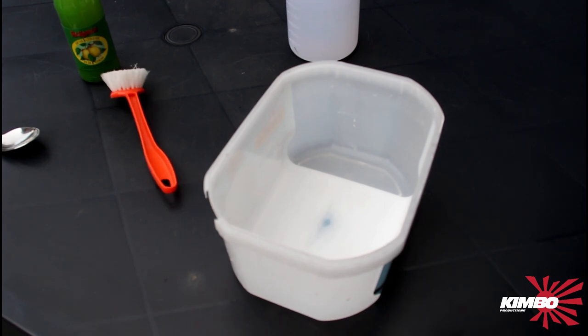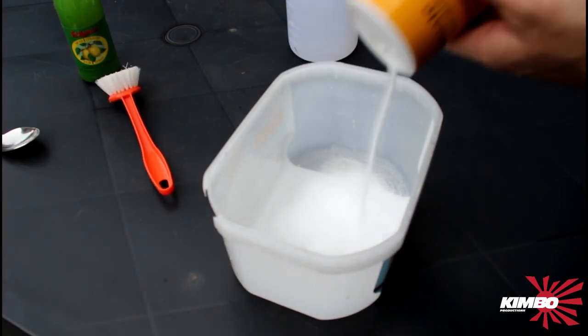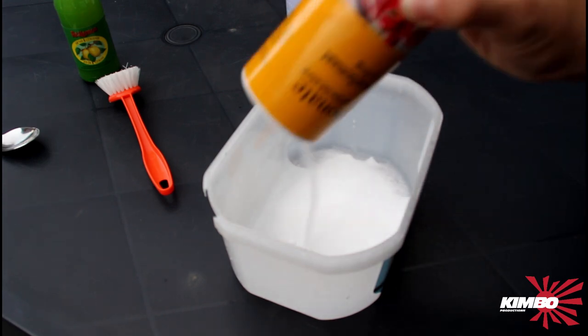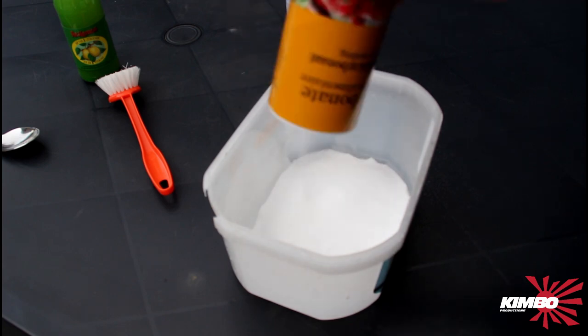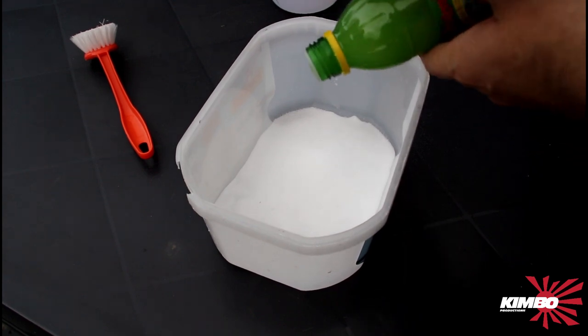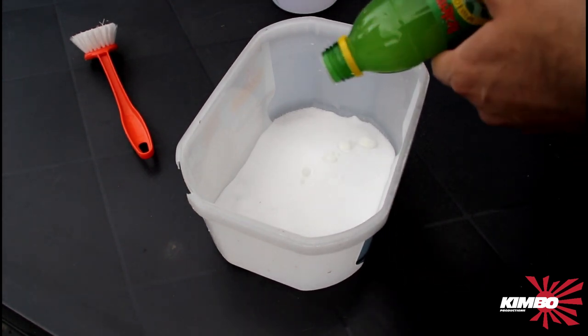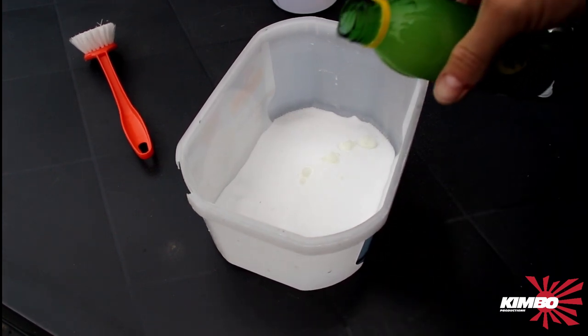Hello guys, this is the last video of this wheel set. I will clean with solder and lemon juice. I will use the lemon juice. Time for the lemon juice.